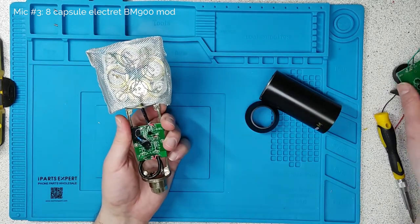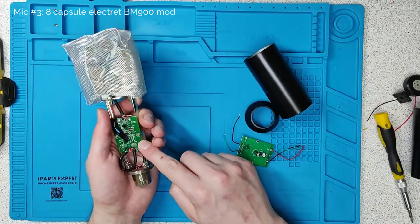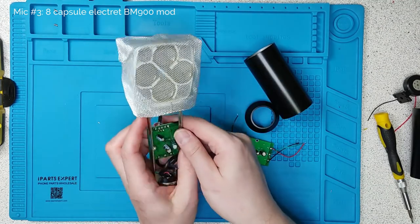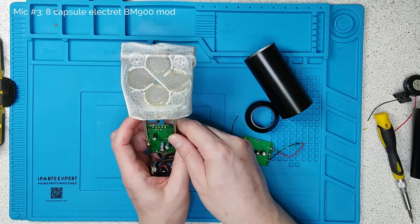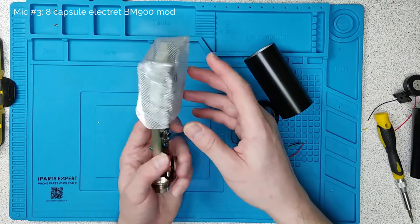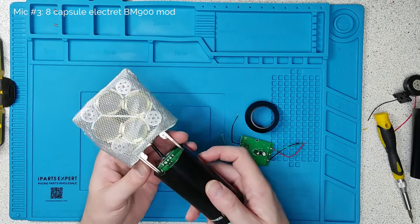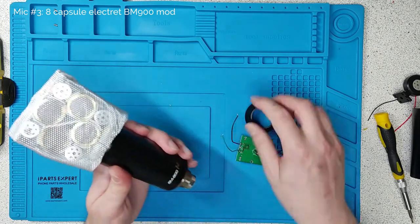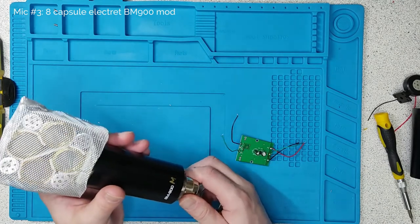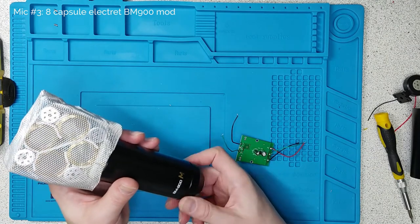The BM900 started life as a standard mic; I took the circuit that was in there, put some mods on it, and then built this ridiculous array of electret microphones. The result is a super sensitive, very directional, bonkers-looking microphone. It's the kind of thing you might want to point at some birds across your garden to listen to them. It's a bit like a shotgun microphone in terms of directionality, but with probably slightly louder output.